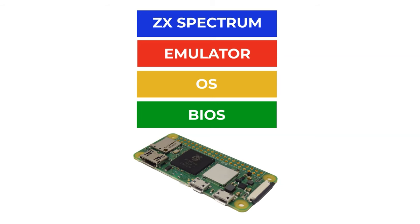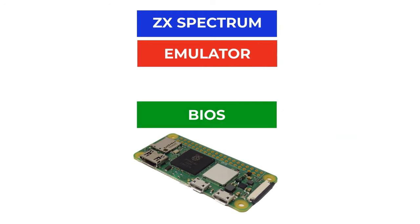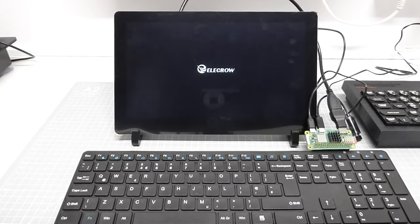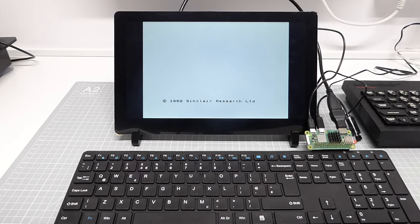Our software stack tends to contain these different layers, and the biggest and bulkiest of those is our operating system, because it has to cover basically everything we want to do with our computer. So in bare metal emulation, what we try to do is take out this big bulky block of software — the OS — and simply run our emulator software directly on, effectively, our hardware. By doing this, our bare metal emulator will allow us to boot up directly into our emulator, and then on top of that run our ZX Spectrum software. Once we power on our Raspberry Pi, we will almost instantly boot into the ZX Spectrum interface, making it feel almost identical to the original hardware.